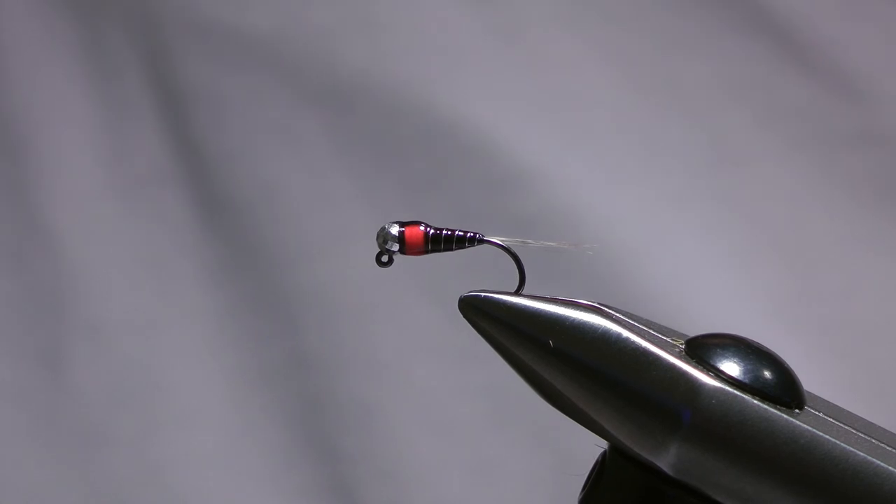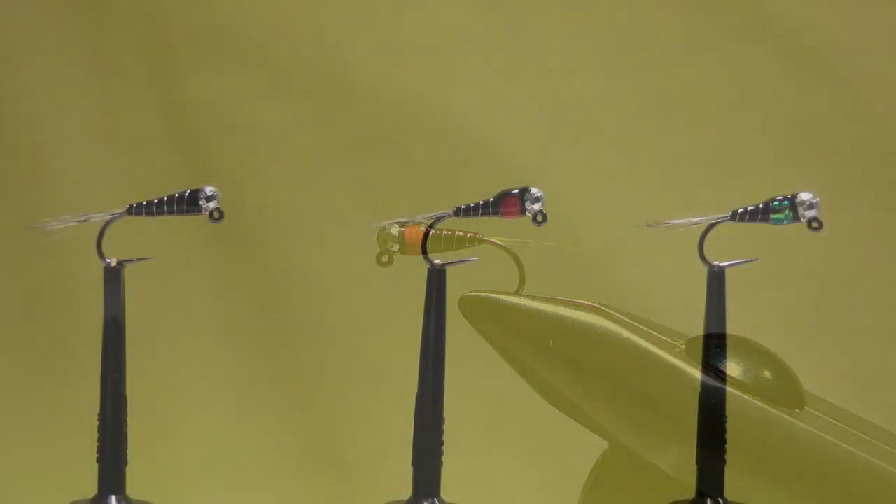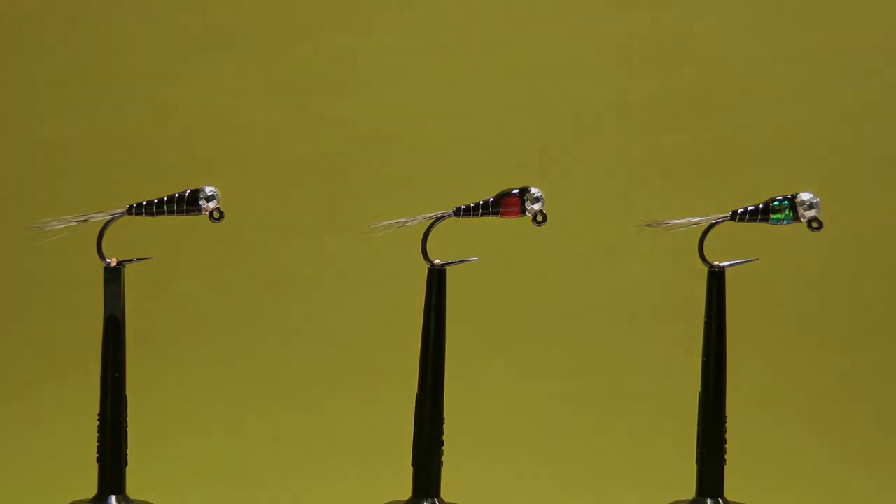As I mentioned at the beginning, this style of nymph is not new — they're quite common and very popular nowadays — but these have had a place in my box for many years so they are well tried and tested. I mainly use them for upstream nymphing either with a monofilament French style leader or with a conventional fly line and my favourite more traditional upstream nymph technique, and occasionally I fish one beneath the dry.